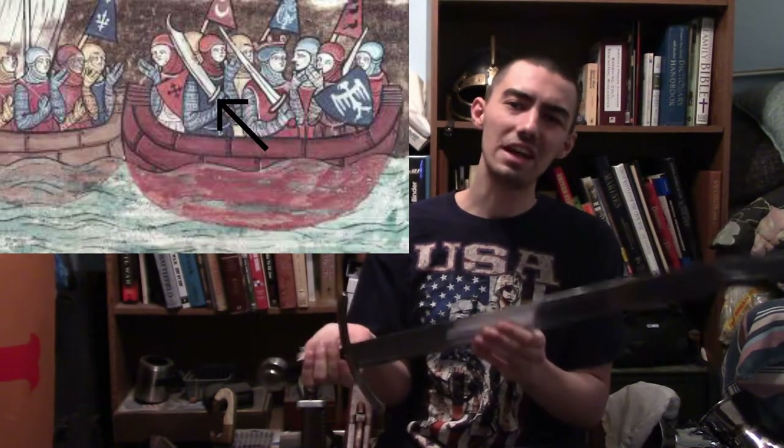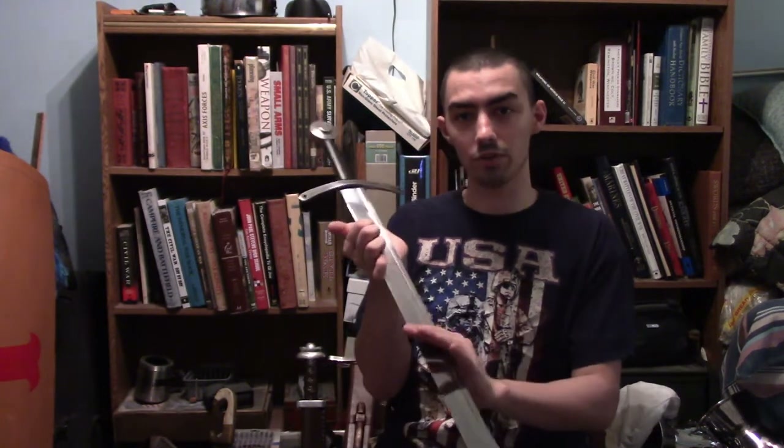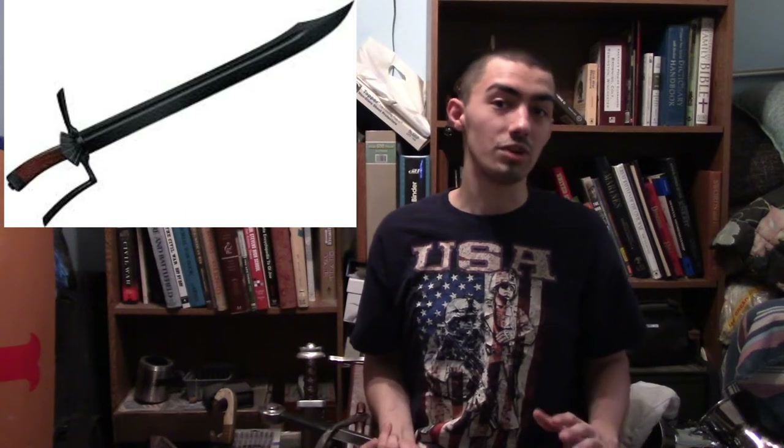Most of the time, the falchion would have still been seen as a seax or a knife — a big, giant knife. In fact, the Germans have their version of a weapon near identical to this known as the Messer, and there's even a two-handed version known as the Gross Messer, which is really cool.